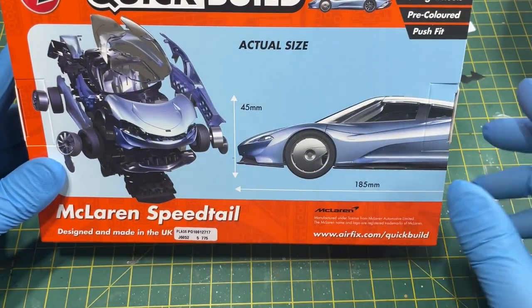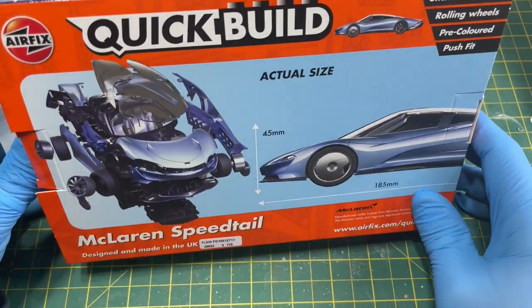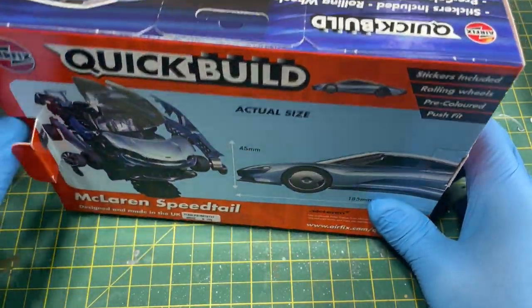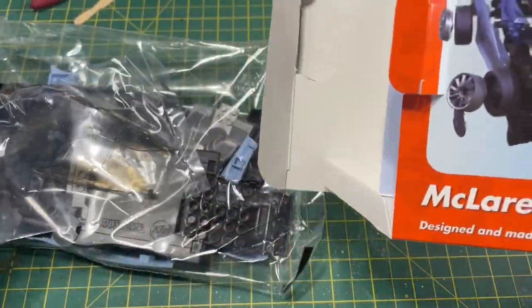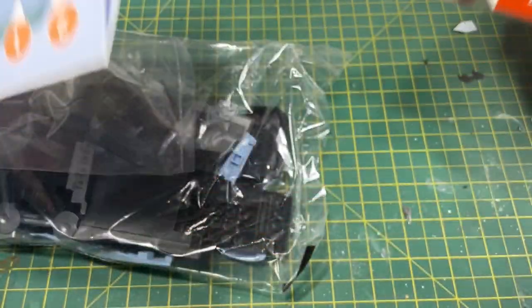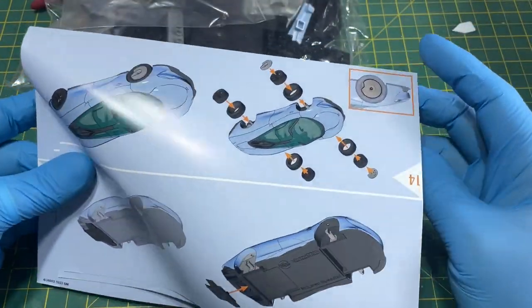Obviously you don't do it that way — you get some decent instructions. So let's open the box. It's quite simple: inside there will be one bag of bits, one clear plastic, and an instruction manual.